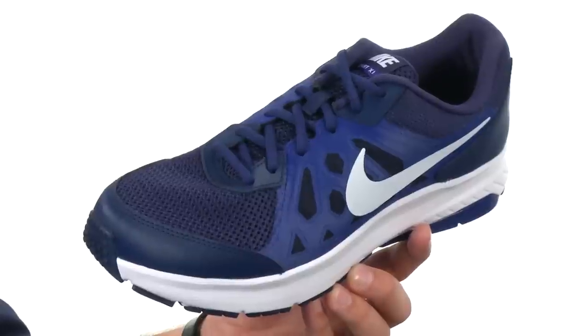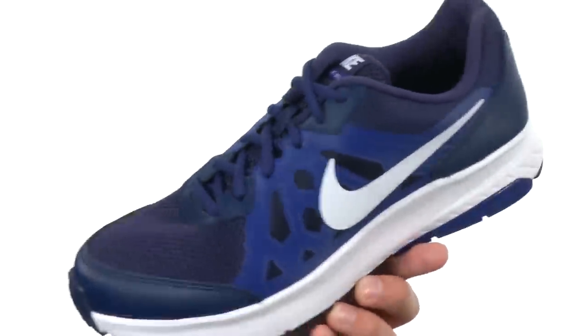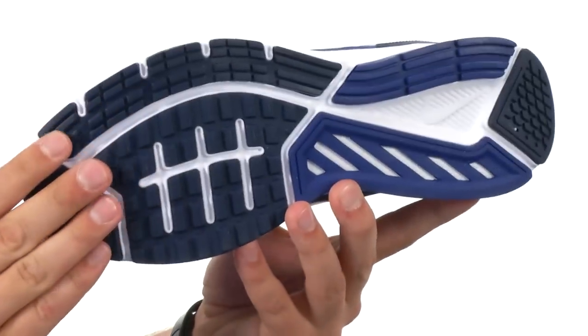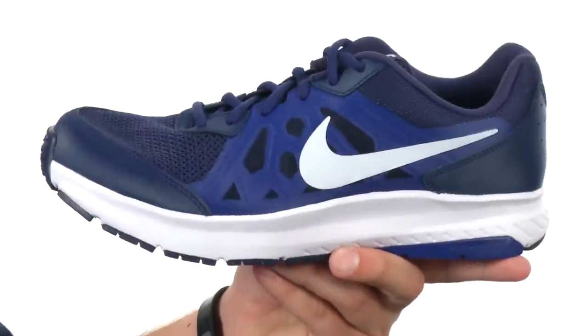There's a lace-up system in the front to lock your foot into place, with lots of comfort on the inside and a good amount of cushioning in the footbed. Super shock-absorbing midsole and a durable outsole that help keep you steady while also giving you a great flex. Make sure you check them out — they're from Nike.